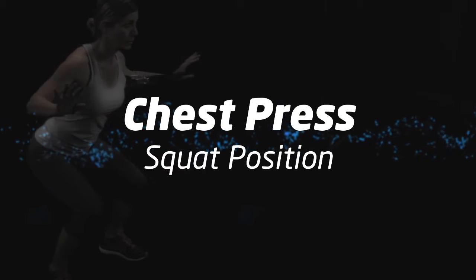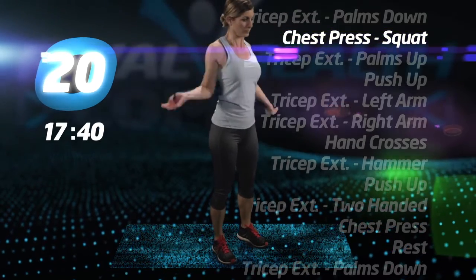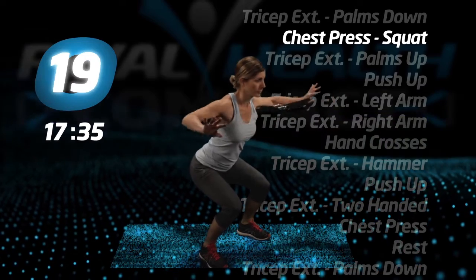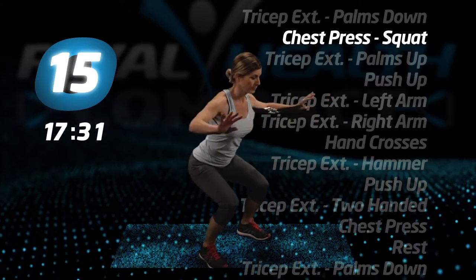Chest press, squat position. Grab the middle of the tube with one hand and the two handles with the other. Bring the tube behind your back, get in the squat position and press, bending your elbows similar to a push-up or bench press.